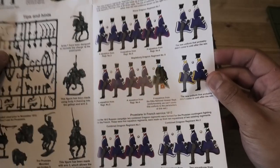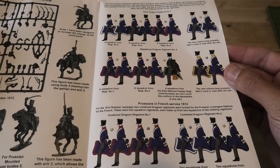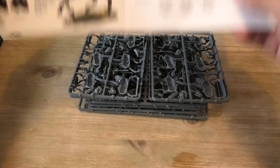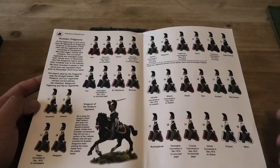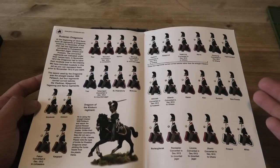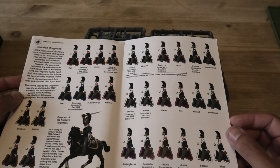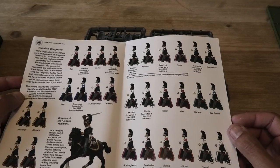We'll flip this over and have a look at the Russian side of things. This does open slightly booklet-style when you've folded the A3 together. It runs through all the different types of Russian dragoons — their colours, facings, and a few little peculiarities of some of the different specific regiments, or when they might have changed their names or converted, for example, to Jaegers.